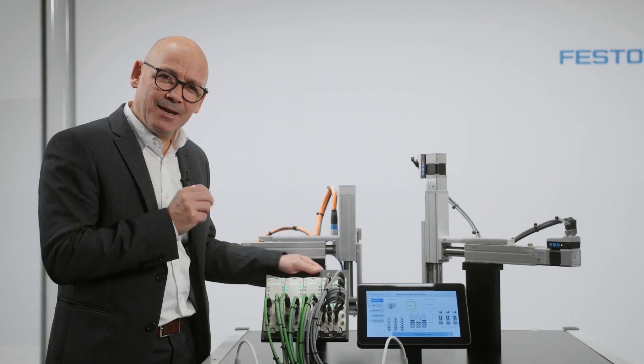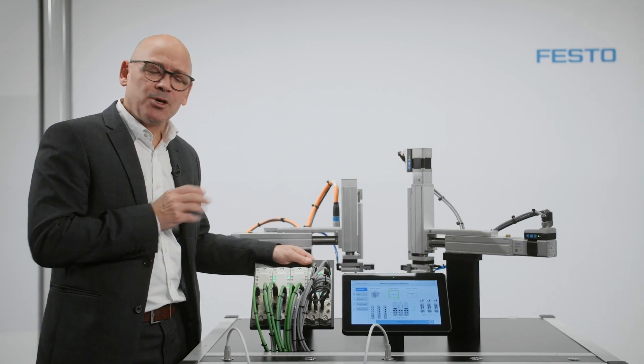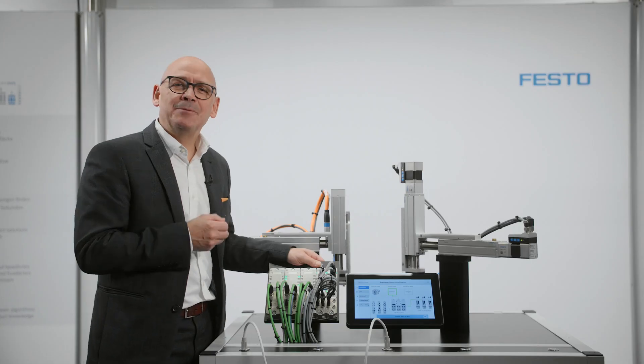This is where the connectivity of Festo's electric automation range really comes in, because you don't want to change your remote IO, your motors, your actuators, or your simplified motion series every time you change your network or your PLC.